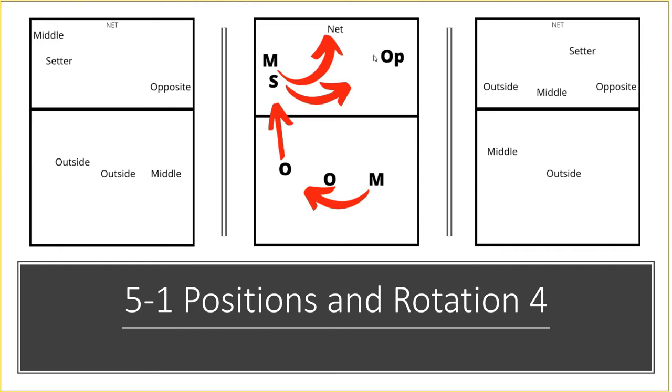After the serve, the setter runs to the other side and sets from around position two and a half — sometimes called the two-point-five position. The opposite tucks in behind ready for the reverse set, or if it's an off pass, a forward set. The middle comes back to the middle position ready to hit, and the outside steps forward ready to hit. In the back row, I like to have the outside at position six, so in this rotation the outside stays exactly where they are and the middle runs over to that position.